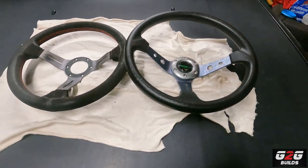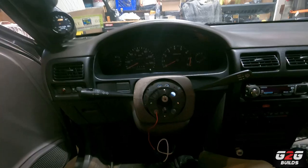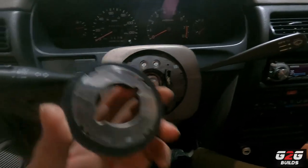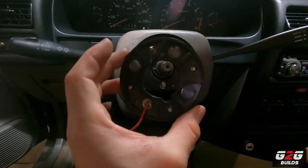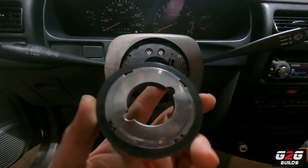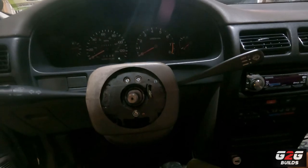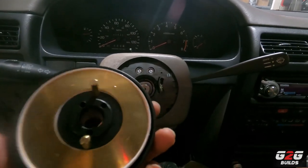Installation will be the same way that we removed it. The first thing we're going to do is remove this piece — it's for the horn to work with a stock steering wheel. Since we don't have a stock steering wheel we don't need this anymore, so this is out. Our new hub actually has it built into the back, that's why we don't need it.